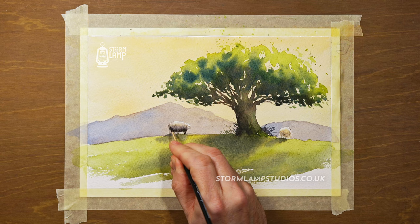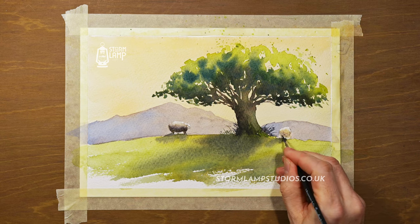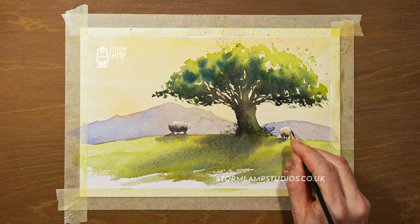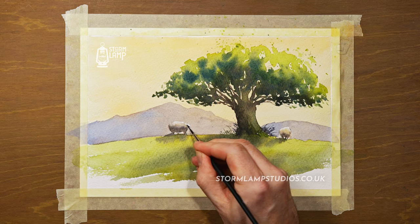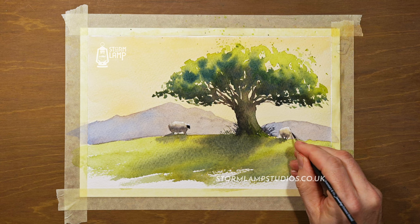I'm just going a wee bit darker into that shape there, using a pretty dark mix of ultramarine blue and burnt umber.